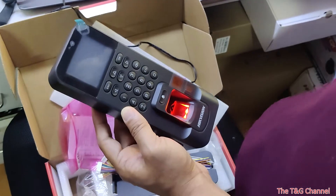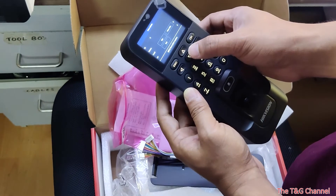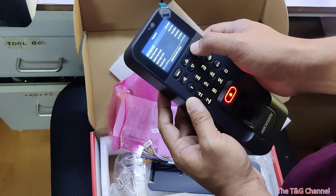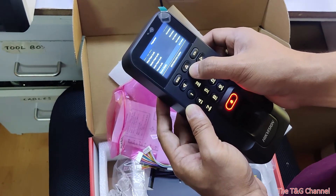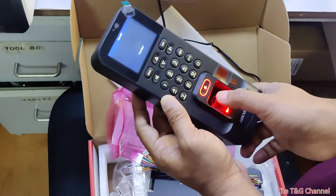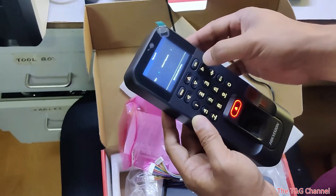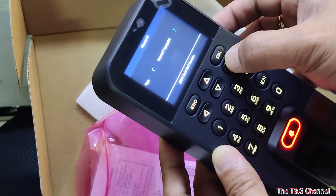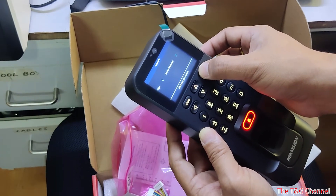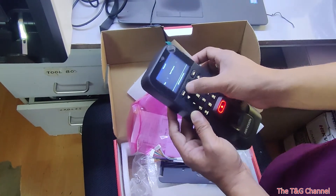The first time it will ask you to add an admin password. When you turn this one, use thumb right — place your finger. The type is super fingerprint, for admin.